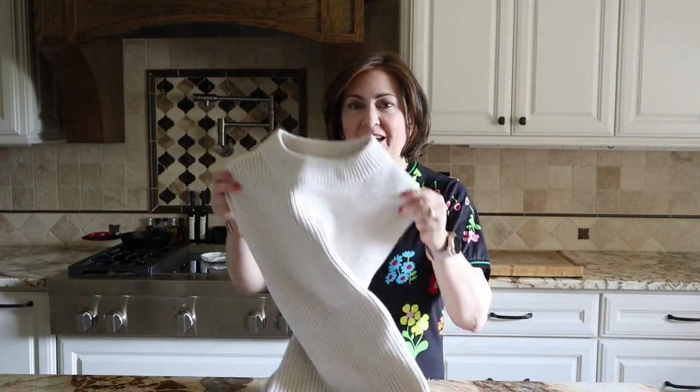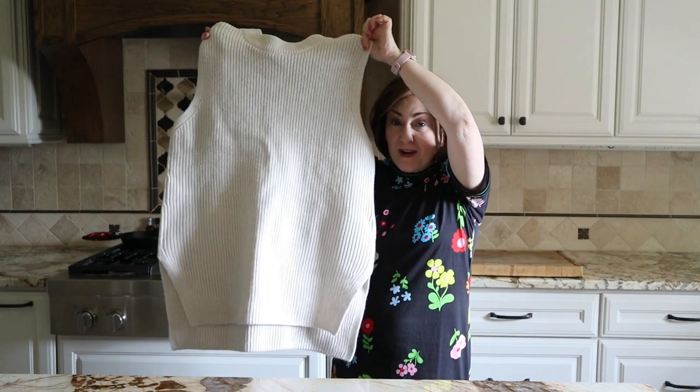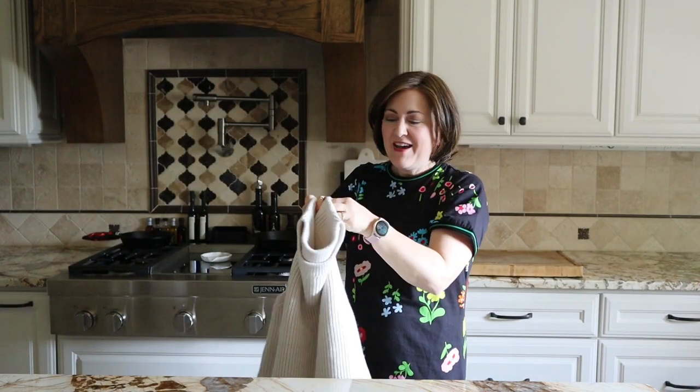Hello everybody! I am back in my kitchen today, but I'm not cooking. I'm going to be talking to you about how to style a sweater vest. I don't know if y'all have already seen the fall and winter fashions hitting the stores, but the sweater vest is one of those second-time-around pieces we'll be seeing this fall.